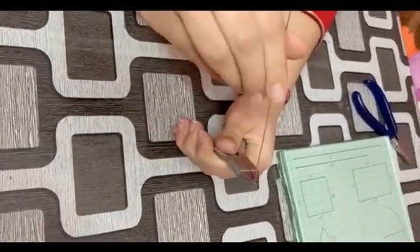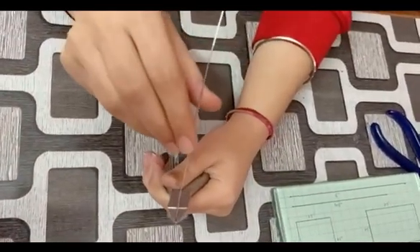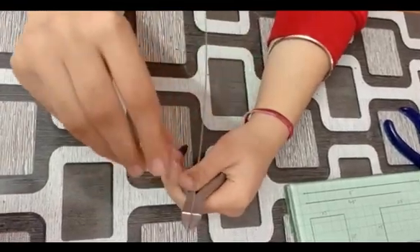Now to check the wire whether it is straight or not, do it by closing one eye and then check. Where there is a bend, you can straighten from that side.